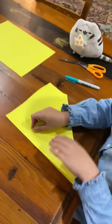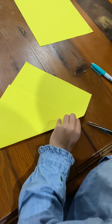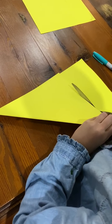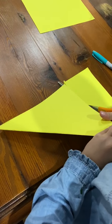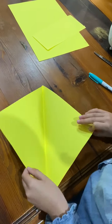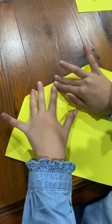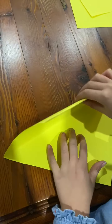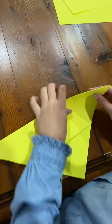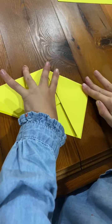So you first fold it like that. Then cut that part off. Then you open it. Then you get that part, fold it to there. Then fold it like that again. Then you fold it to there. Like that.